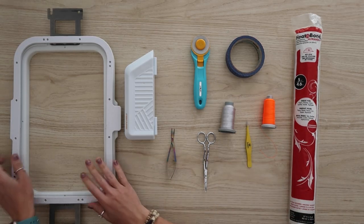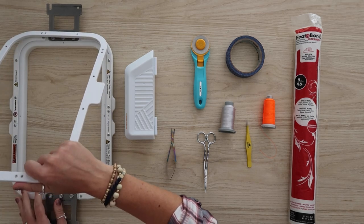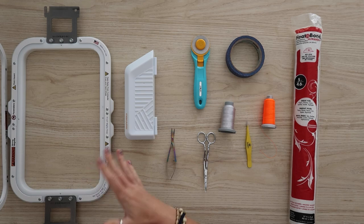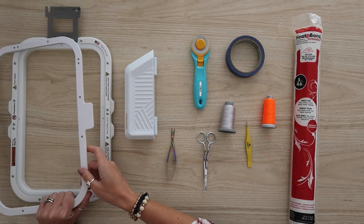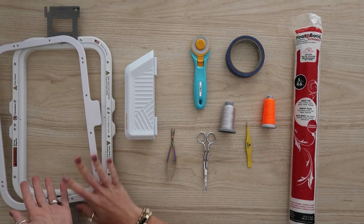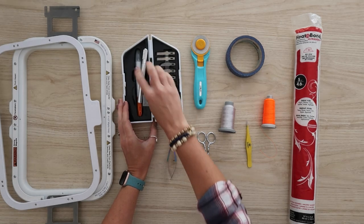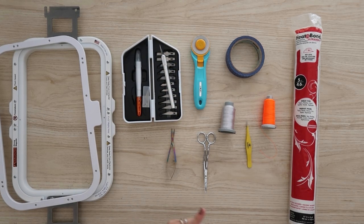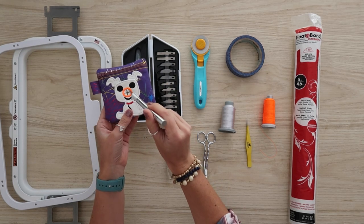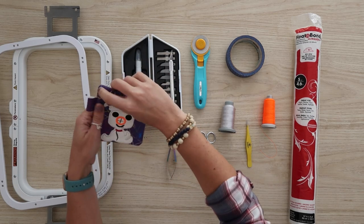Here are the tools I'll be using today. First, my ultimate tool: the Mighty Hoops — these are magnetic hoops specifically made for multi-needle machines, and each hoop is made for the type of machine you have. I cannot say enough good things about Mighty Hoops; I don't want to use anything else. Next, I have an exacto knife, which is going to be helpful for cutting out that center circle.